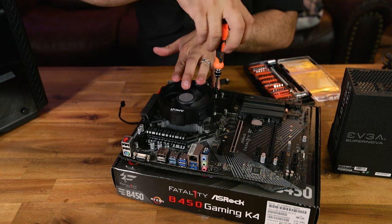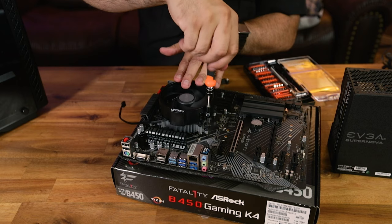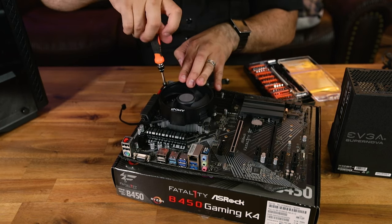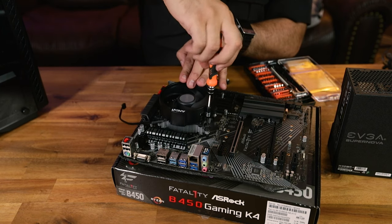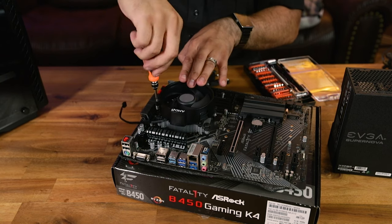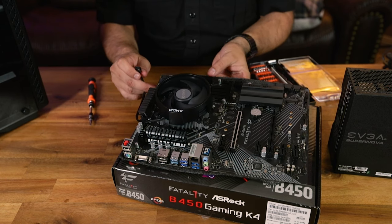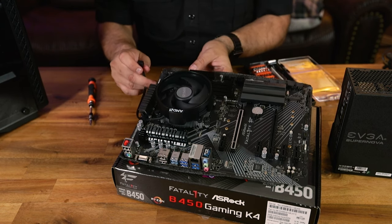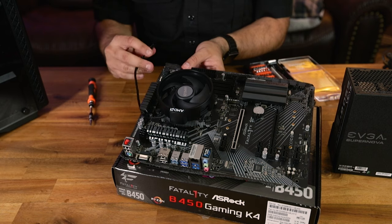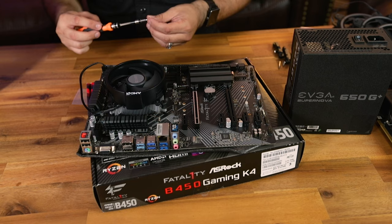Something really important when installing a CPU cooler is doing a star pattern as you tighten the screws, so the thermal paste applies evenly onto the integrated heat spreader of the processor. Then line up the PWM fan connector to what is most likely the CPU fan PWM header on the motherboard — it's usually somewhere near the socket. On this motherboard it's up in the corner; just line it up to the tab and slide it on.